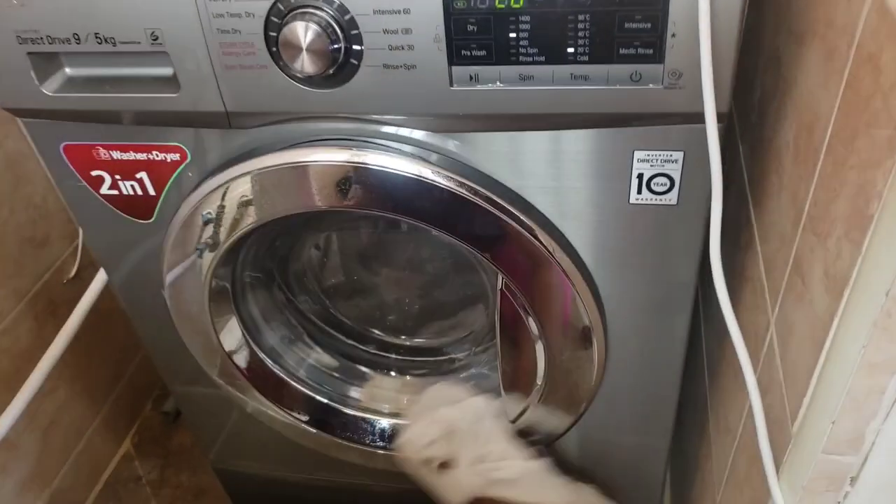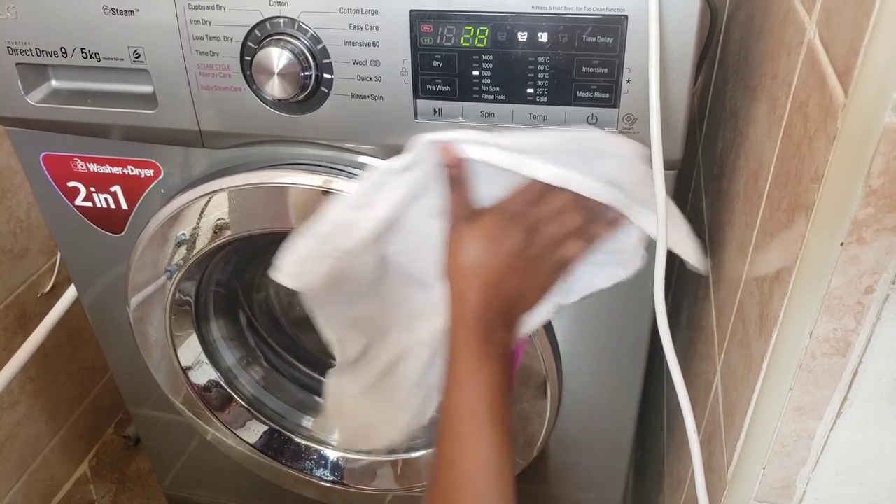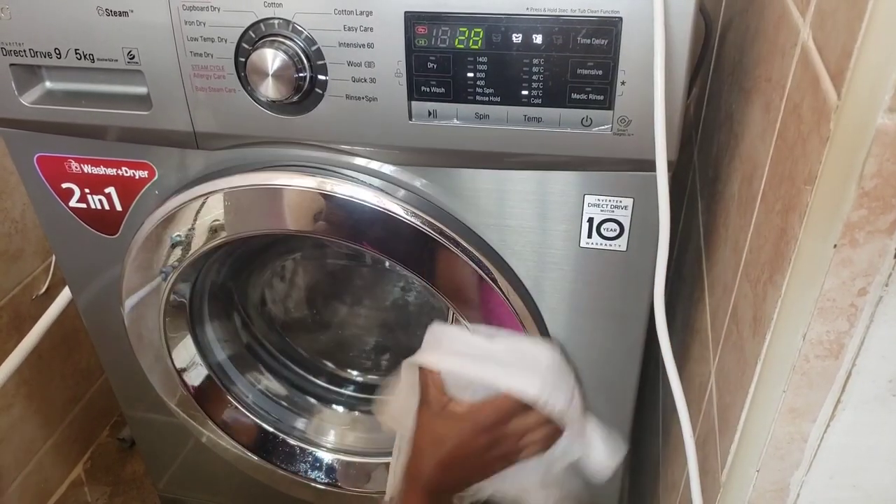As the machine is being cleaned from inside, I'll go ahead to wipe my machine from outside with a wet cloth soaked in water and vinegar.